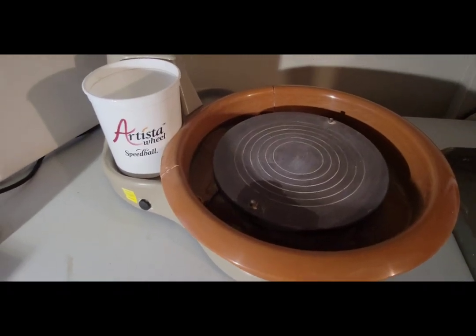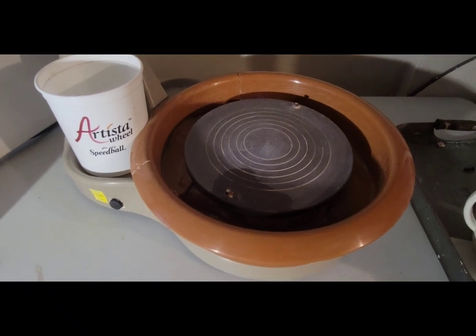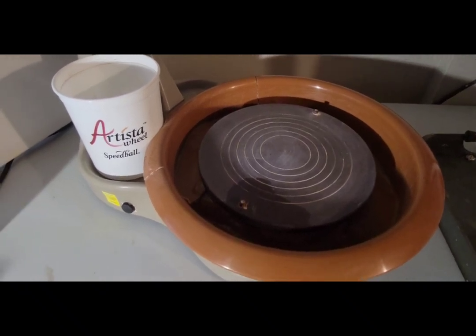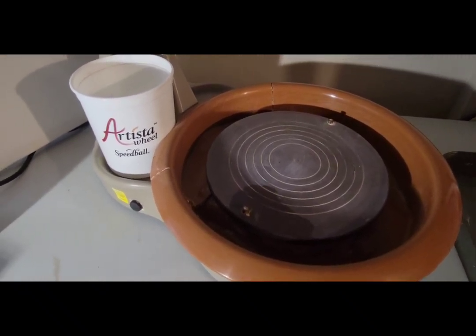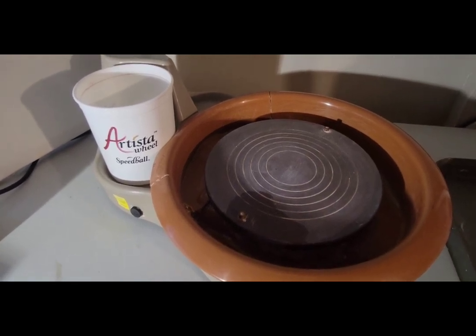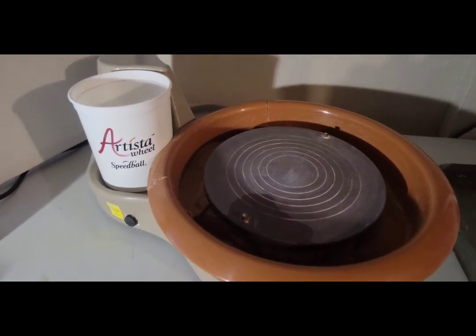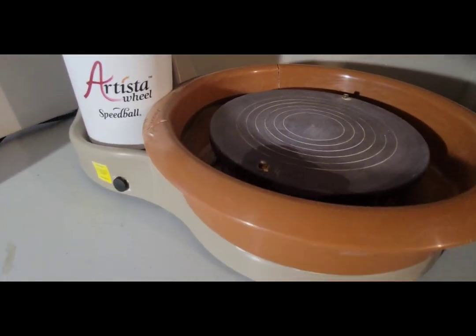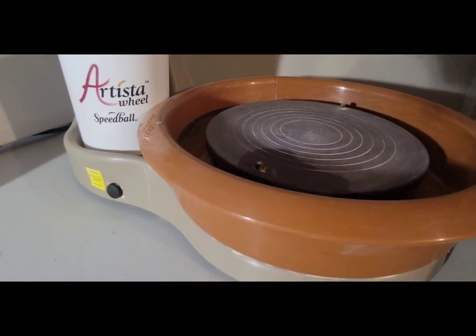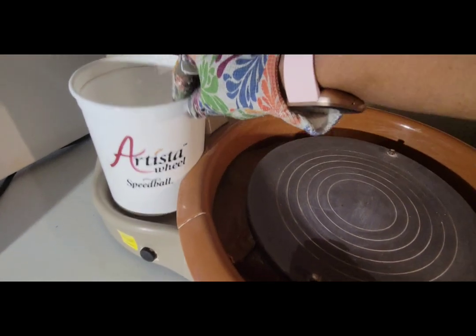Hello and welcome to VJA Ceramics. My name is Benita and in this video I want to talk to you about Speedball's Artista pottery wheel. This is a great pottery wheel that I'm excited to talk to you about. It's also a low cost-effective pottery wheel — a little bit more pricier than the Brent, but let's talk about it.